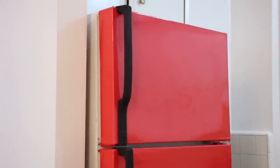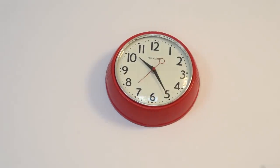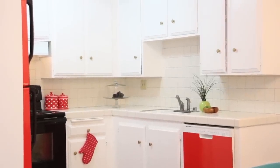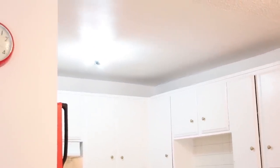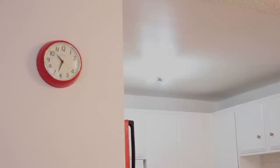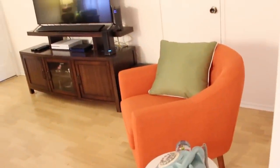And lastly, right outside of the kitchen, I am hanging up my retro red wall clock so I can keep time of my baking in style. So here is my apartment before — and here is my apartment after.